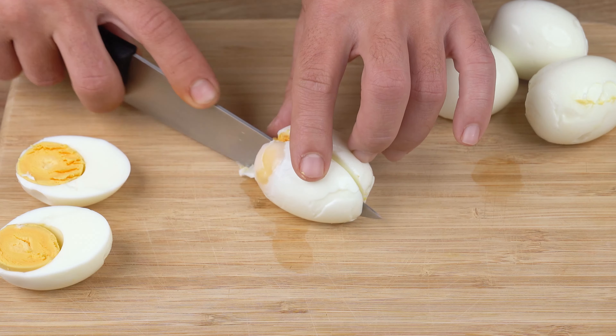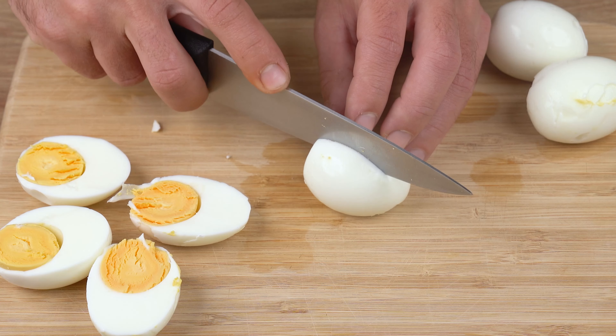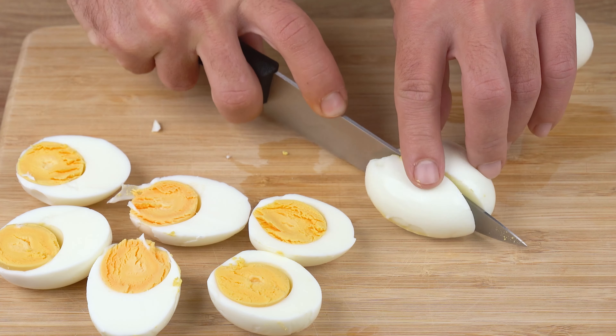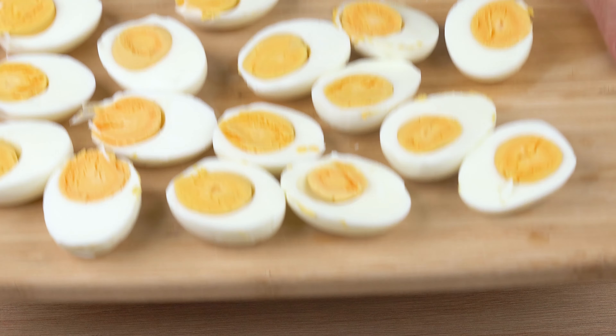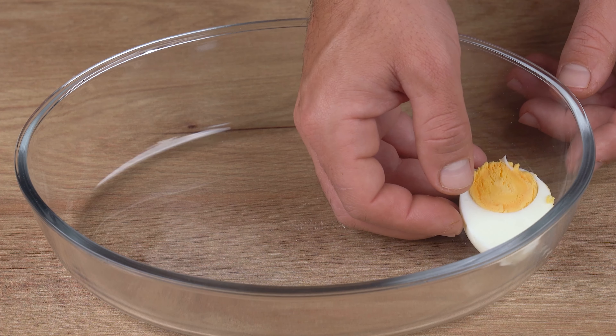Start by cutting 8 boiled eggs in half, just like I'm doing here. I've boiled these eggs for 10 minutes, counting from the moment when the water started to boil. Arrange all these eggs into a medium baking dish — I'm using a 1.6 liter baking dish.